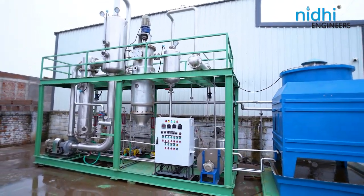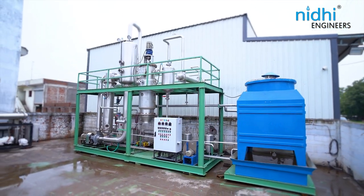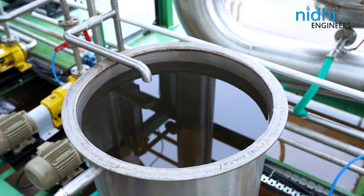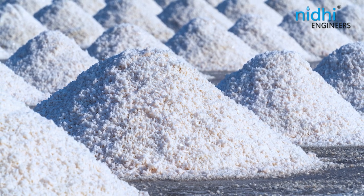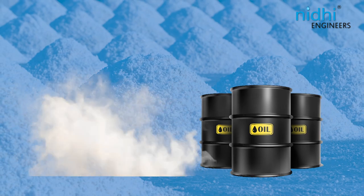The SMMA model by Nidhi Engineers combines a single effect forced circulation evaporation plant with an agitated thin film dryer. This powerful system evaporates effluent water and provides dry salt continuously, using thermal energy — either steam or thermic fluid — as a heating media.